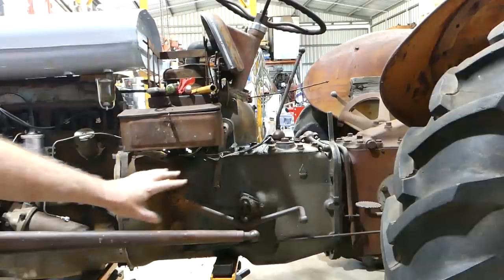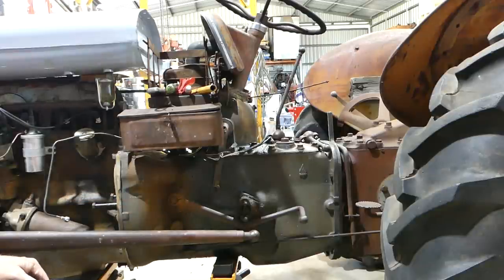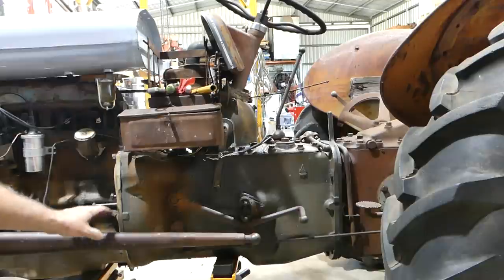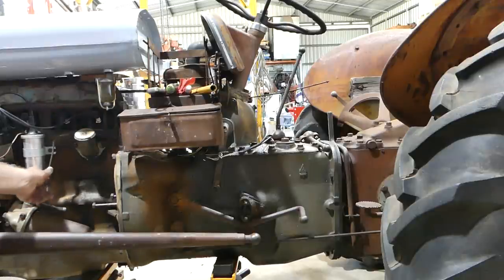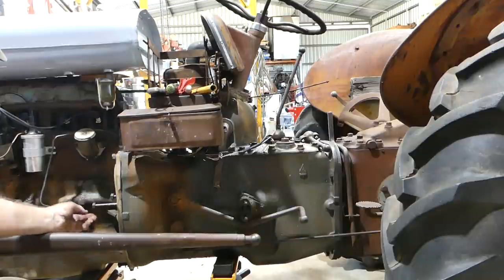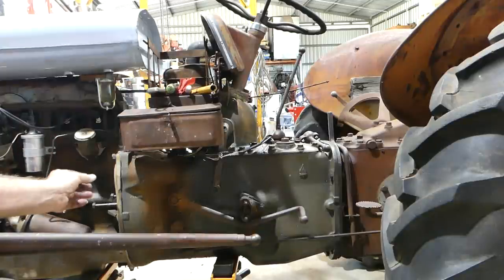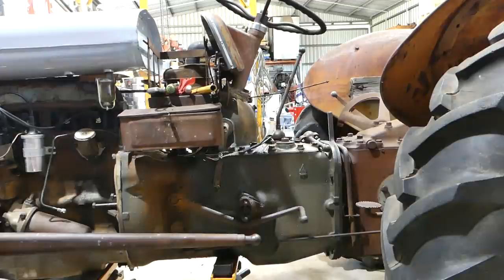Now we've done all that - we've checked that the clutch we just put in is working - we can start bolting everything up and go all the way until we can start the tractor up, then put the foot on the clutch, make sure it works, and get it into gear. The parts you saw me unbolt - the foot plates, the steering rods, the banjo bolt - I'm not going to film all of that going back together. I just wanted to show you what I go through to assemble the tractor and button it back up into one piece.